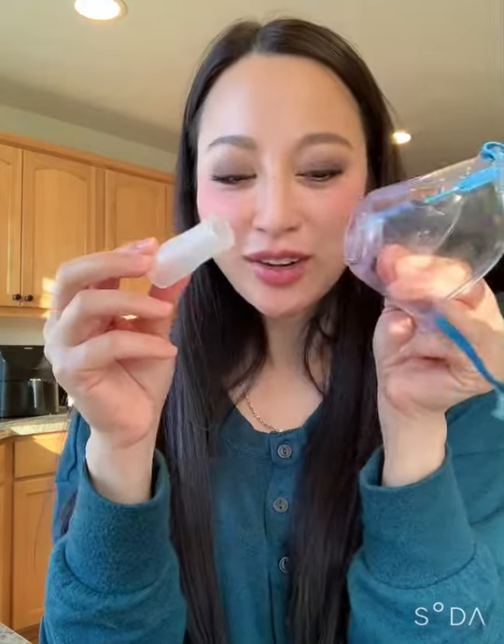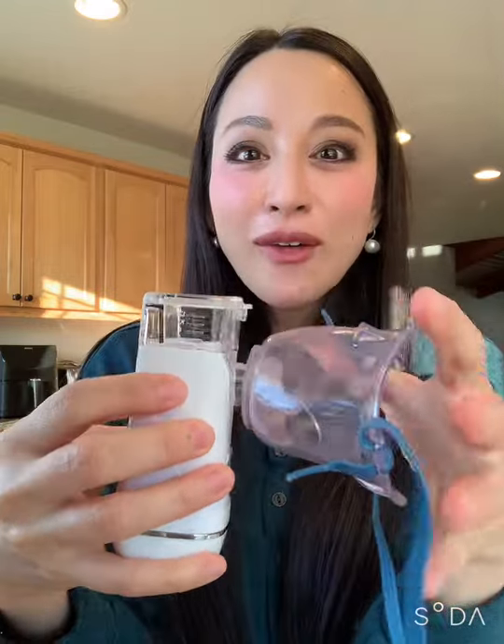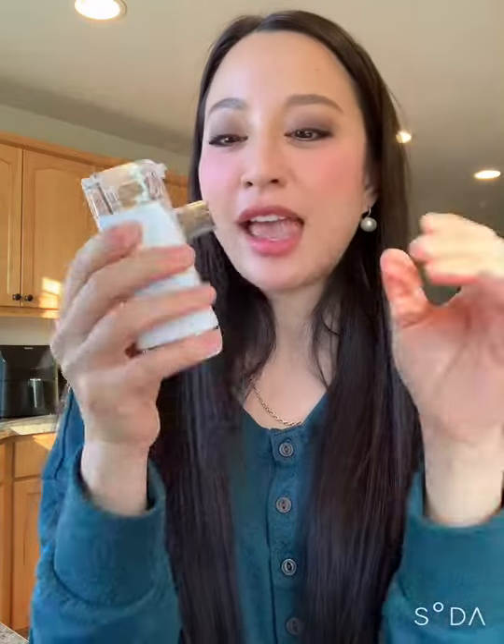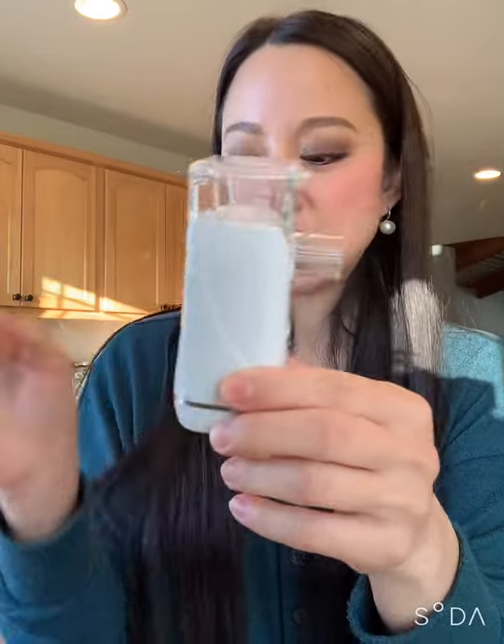I'm so embarrassed. I'm not going to delete my former video and start all over though. You actually just put the mask on like that and it stays. However, the folding just did not work well.